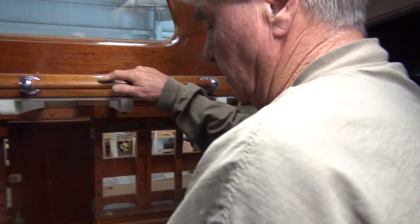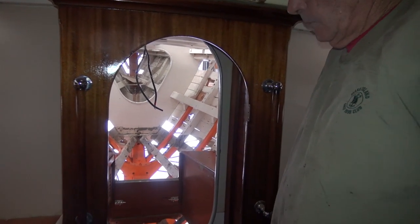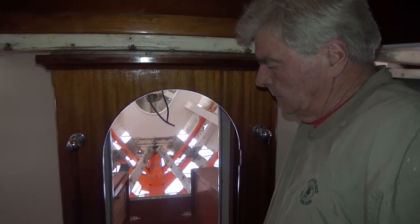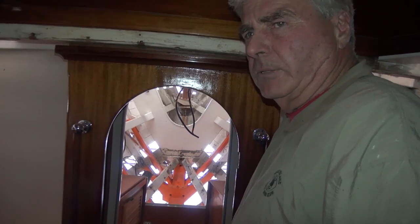What we're going to do now is start in the forepeak, work the interior and work back. The closet — we decided we're going to lose the closet. I don't think it's worth saving.